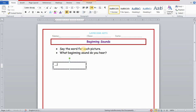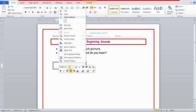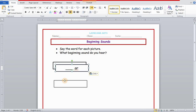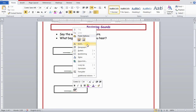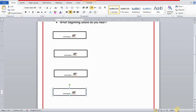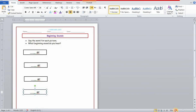Since it's a beginning sound worksheet, we need to leave a space for the missing first letter and then write the rest of the word. I'll select all, increase the font size, then copy and paste the shape four times since I'm adding four pictures. I'll paste the same shape four times, then change the words inside each shape.